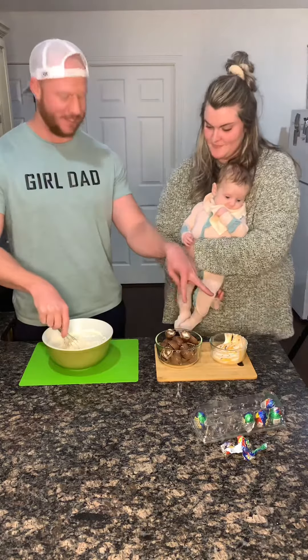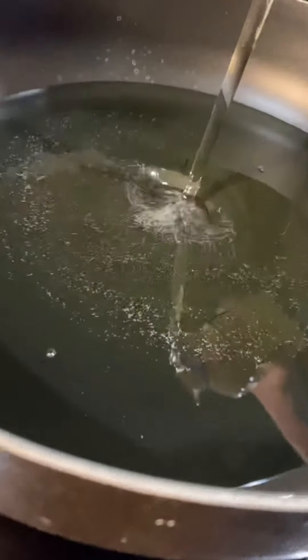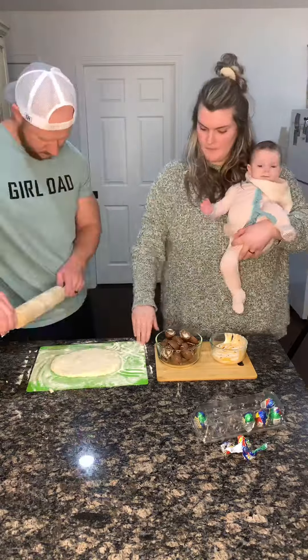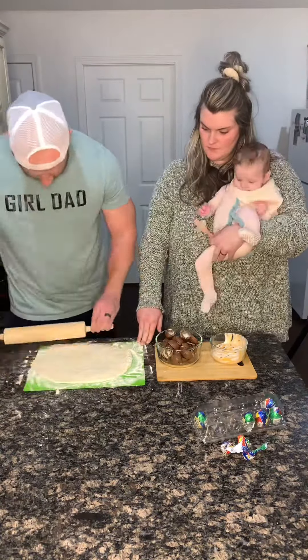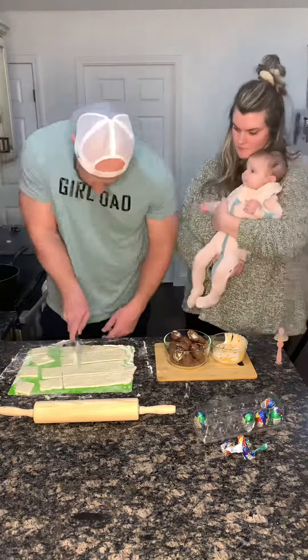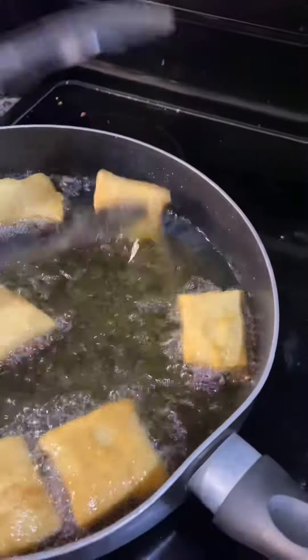Once you get those separated, start on this. Make sure your oil is heating up. Throw down some flour, plop out your dough, roll it out — it's about an eighth of an inch thick. Cut it into little squares and throw it in the fryer, flipping it after about 30 seconds or so. Then take them out.